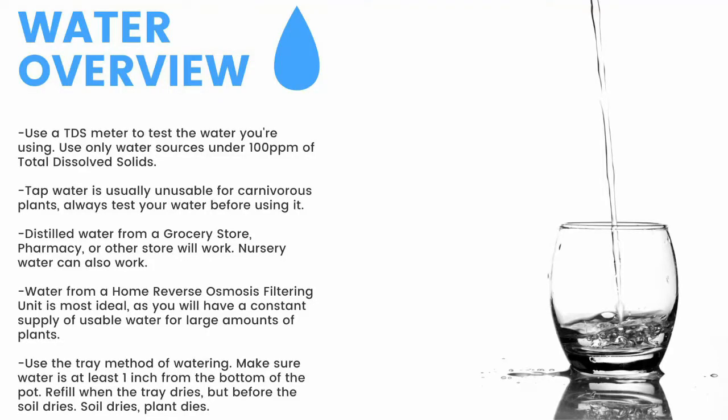For a quick overview, make sure to have a TDS meter and only use water under 100 parts per million of total dissolved solids. Tap water is usually unusable, so make sure to test it before use. Distilled water from a grocery store, pharmacy, or other store will work. Nursery water will also work. Water from an air conditioner or dehumidifier can be used but is not recommended for the long term. Use the tray method of watering — make sure the water is at least one inch from the bottom of the pot. If the soil dries, the plant dies. Top-water all plants except Pinguicula and some small rosette Drosera every two months to prevent mineral buildup, promote oxygen exchange, and prevent most fungal growth.